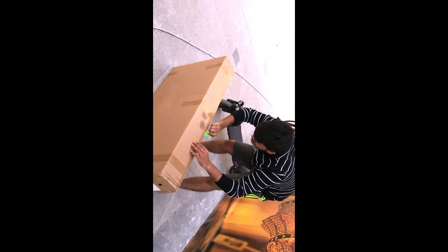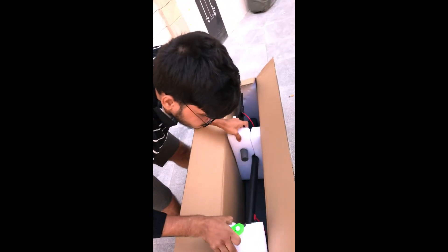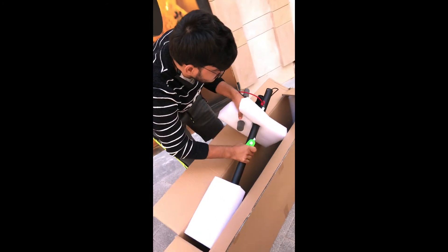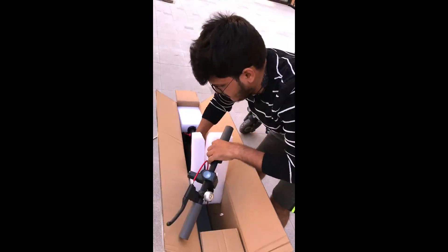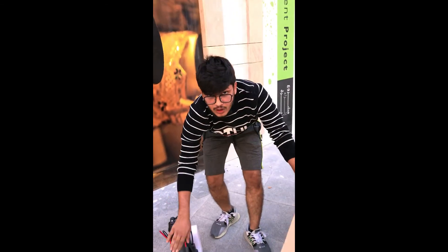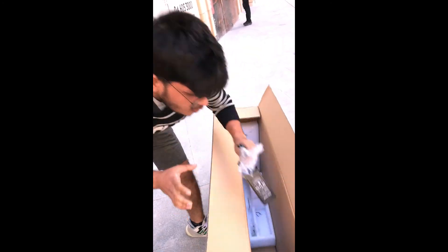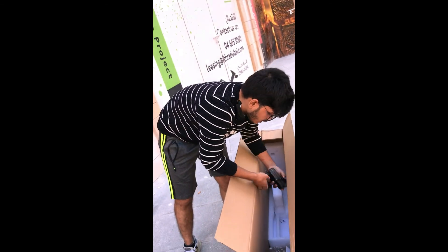I'm going to review this scooter — it's totally brand new and I'm opening it in front of you. So stay tuned. With this scooter you get one charger, one toolkit, and a user manual.